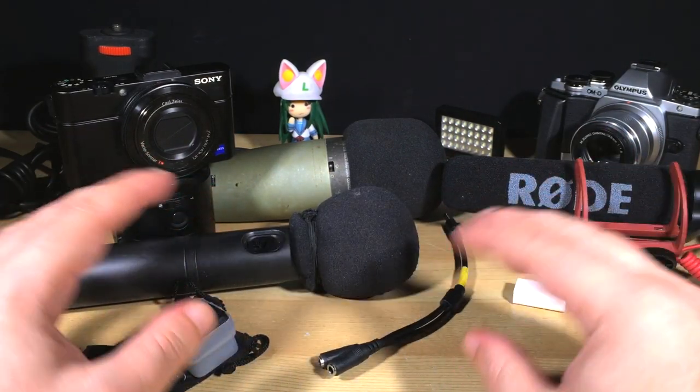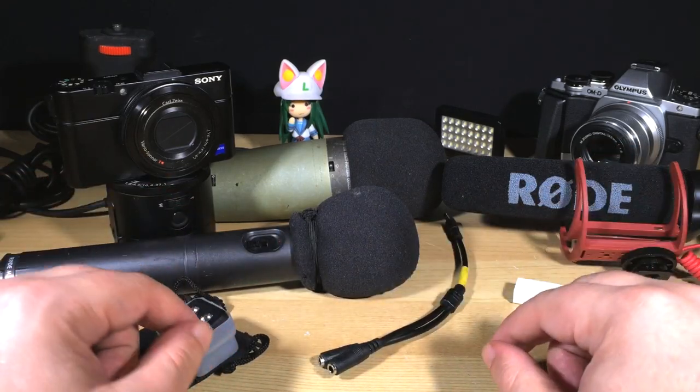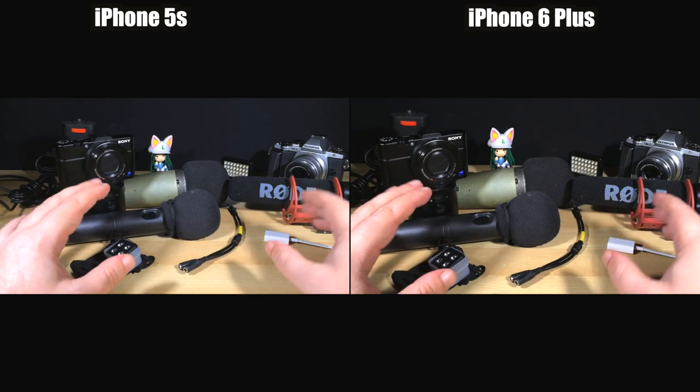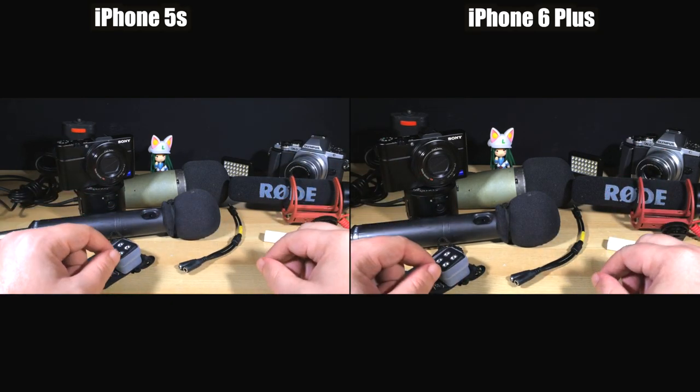And in video mode, there are only subtle differences — a little bit difference in the tones and the contrast and slight difference in field of view, which you may be able to see here sort of side by side. I've got both rolling at the same time. But nothing that's really game changing, except this one feature, which I'm going to show you about today.